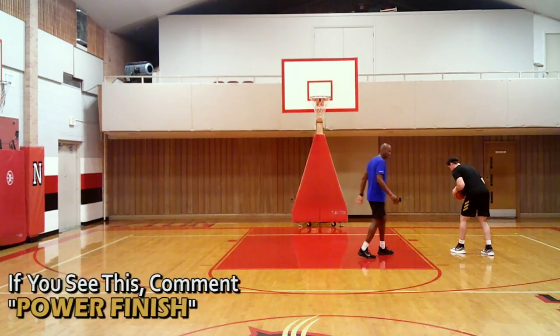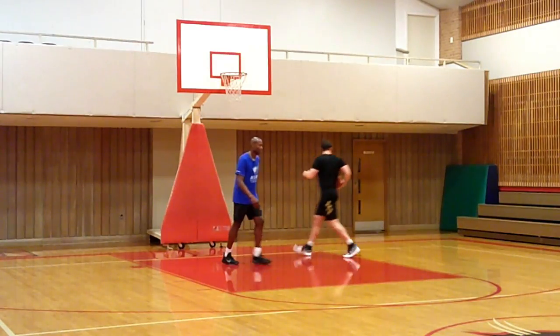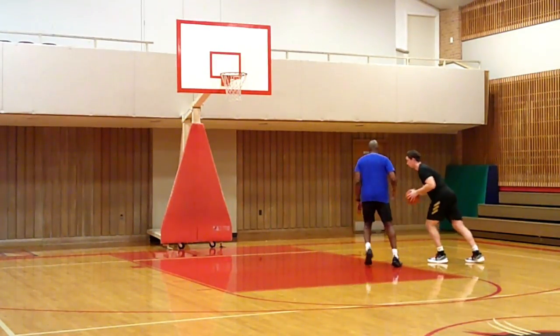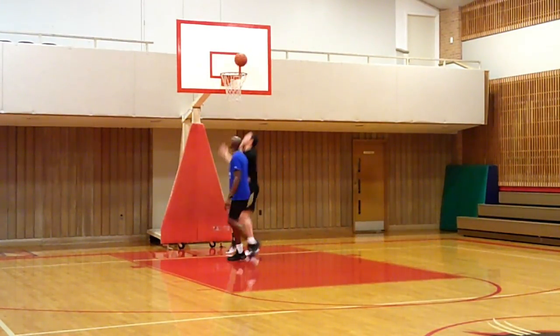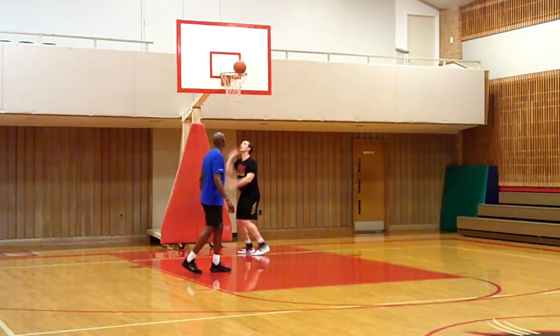I'm giving him a little leverage. Dribble, step, hop, jump stop shot. So now I'm going to give him a little leverage — push, boom, up. On your own: stay low, eyes ahead, ready to go. Step, hop, up.